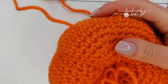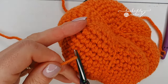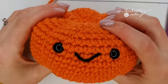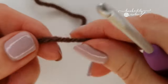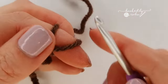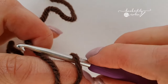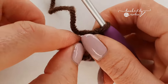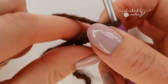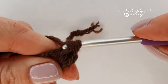Grab your brown chunky yarn and your same 4mm crochet hook and we can do the stalk. Brown is a very difficult color to see on film, so hopefully by now you can follow verbal instructions. We're going to start with a magic ring again — or if you don't want to, chain two and work your first stitches into that second chain from the hook. Place six single crochet into the magic ring.